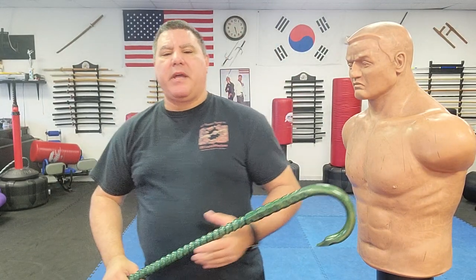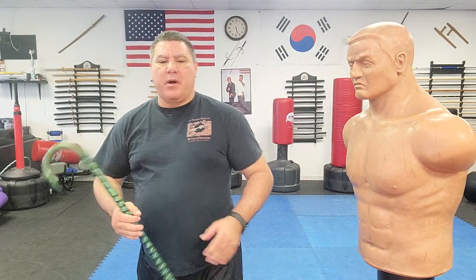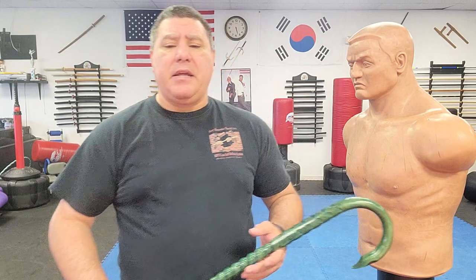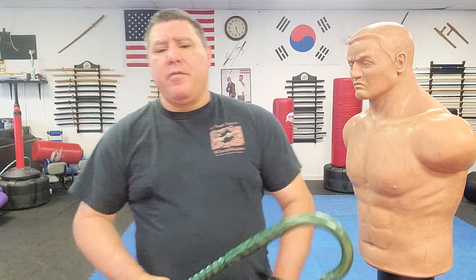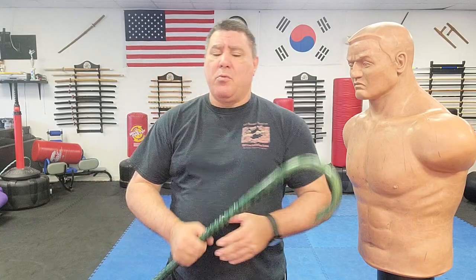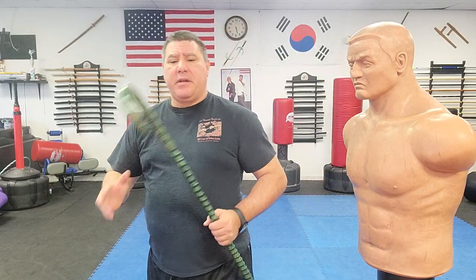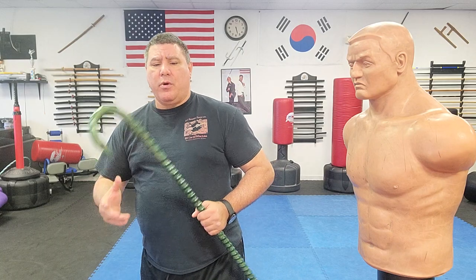Hello, Gary Hernandez here and welcome to Cane Self-Defense with Master Gary Hernandez. In this video I'm going to be showcasing a couple of canes from a company called Custom Cane Self-Defense. The owner, Daniel Zydos — and Daniel, I hope I'm saying that name correctly sir — was gracious enough to send me down two of his custom canes for me to kick the tires on, work with, and then showcase.